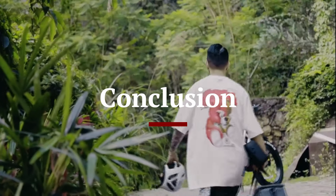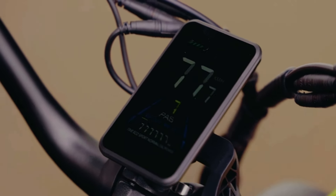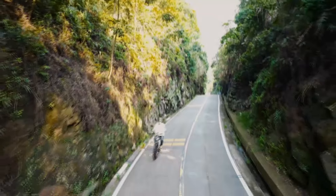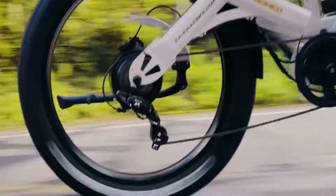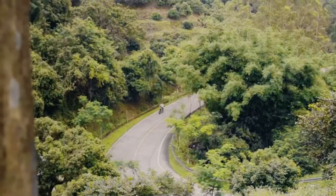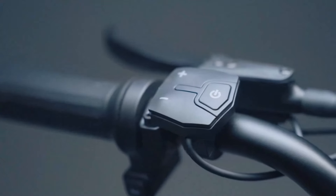Conclusion: The Ihora Romeo Pro 2 is an impressive electric bike that combines power, comfort, and advanced features to deliver an exceptional riding experience. Its robust design, powerful motor, long battery life, and array of technological enhancements make it a versatile choice for a wide range of riders. Whether you're commuting to work, exploring city streets, or venturing off-road, the Romeo Pro 2 offers the performance and reliability needed to make every ride enjoyable. While it sits at a higher price point, the quality and features it offers justify the investment, making it a highly recommended option for those seeking a high-performance e-bike.